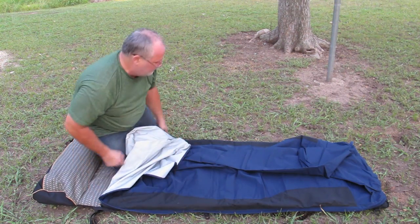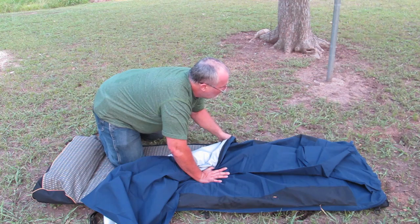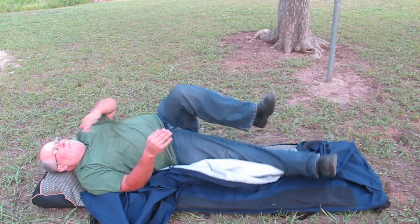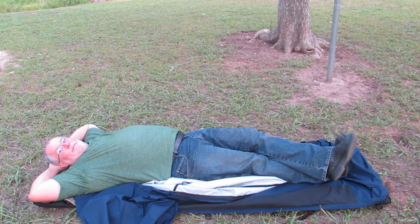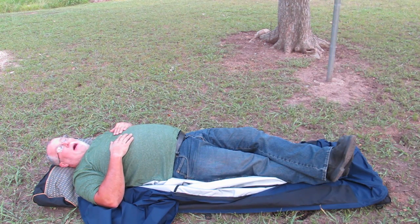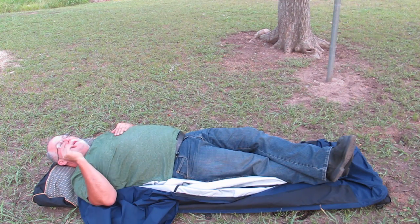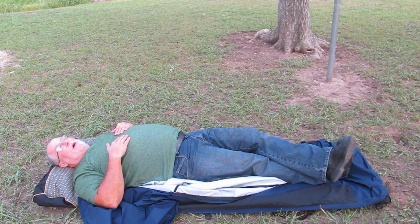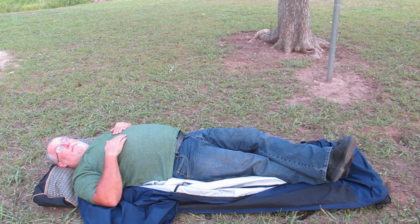I'm going to unzip the fly cover — and there you go, set for the night. That is the Oregon Bedrow. I recommend this highly. I believe the website is www.oregonbedrow.com — if not, I'll have a correction in the show notes. This is a fantastic way to have a place to sleep for the night. Catch you on the road.